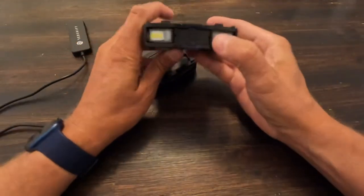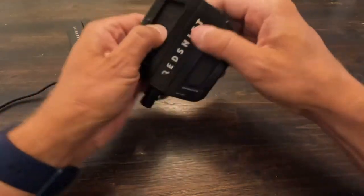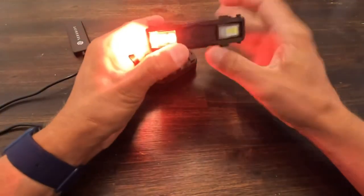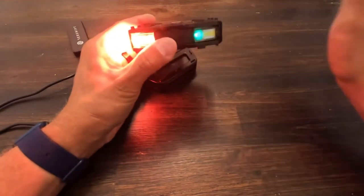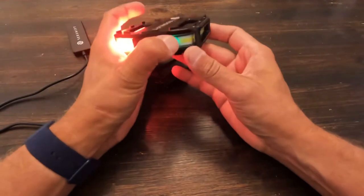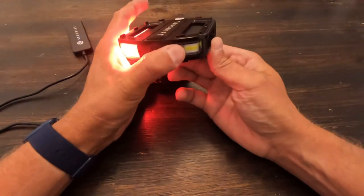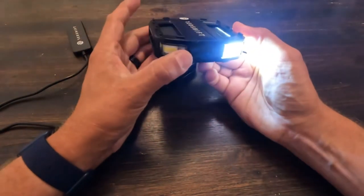They are waterproof, so you don't have to worry about that. And it's nice that you don't have to plug anything in — it's built right into the end of the light. The green indicates that we've got a full charge. So we do have the solid mode, we've got the strobe, there's a front strobe, and then we have the eco strobe. Those are the three modes you can set to whatever you want.